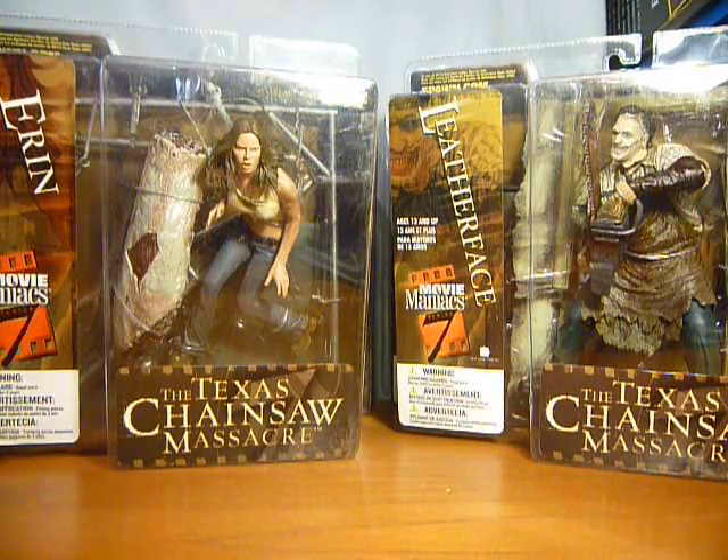Hi guys and thanks for watching my video on the McFarlane Movie Maniacs Series 7 Texas Chainsaw Massacre figures. I have done another video already just looking at the Movie Maniacs Series 7 line.